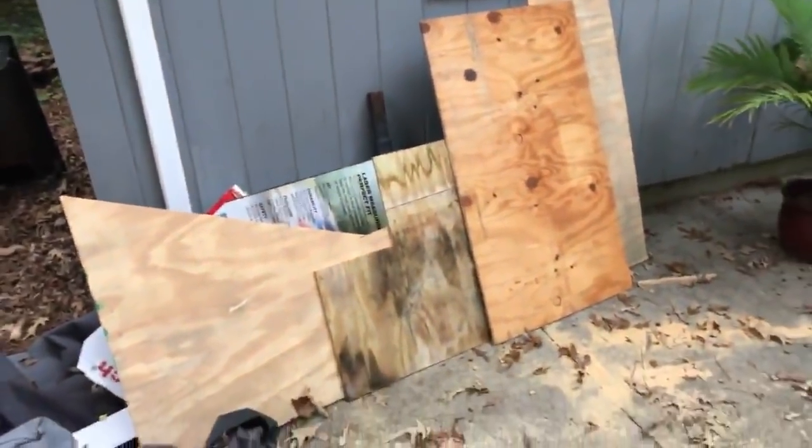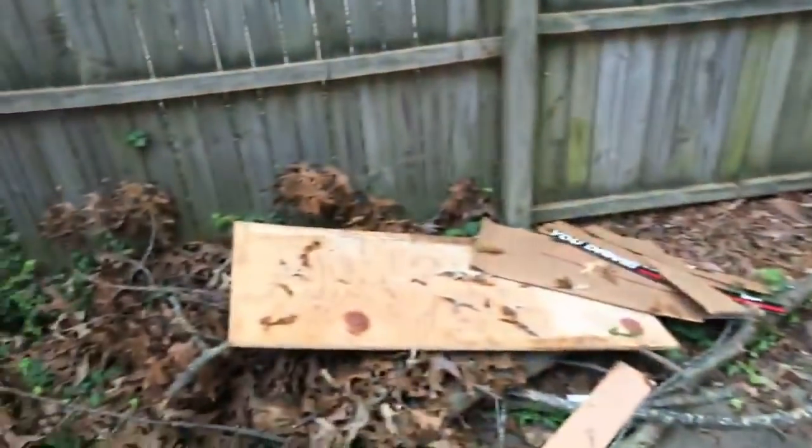I have all of my plywood and stuff that I've been working on - it's a huge mess back here because I haven't had time to clean it up, but this is all of the boards that I've been using for the inside.